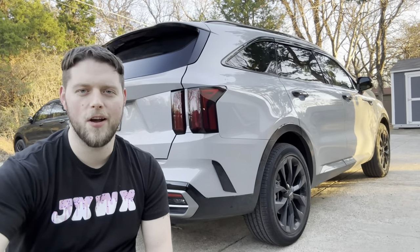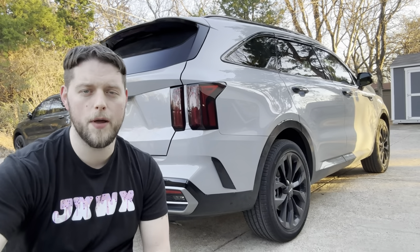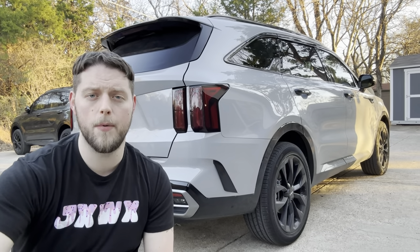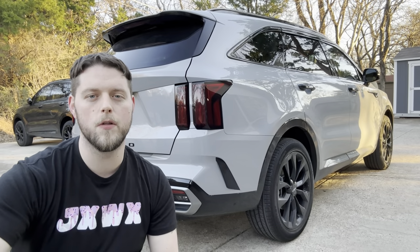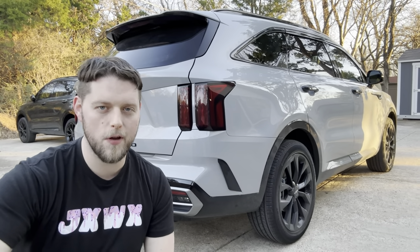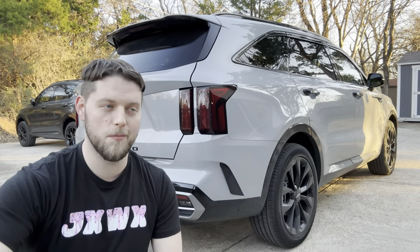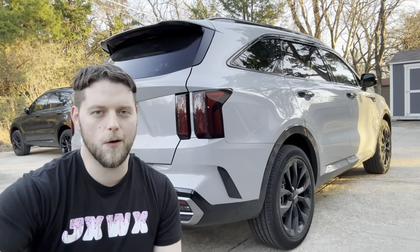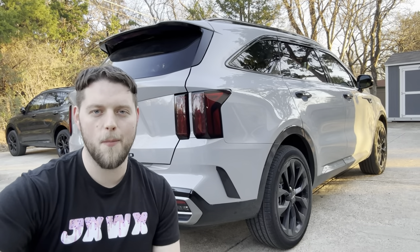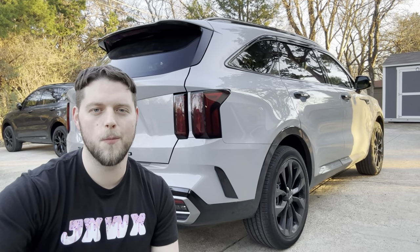Thanks so much for stopping by and checking out the video. If you have any questions about swapping out your cabin air filter let me know in the comments down below. I'll be leaving a link in the description to a cabin air filter you can use in your Sorento if you want to swap yours out yourself — it's probably going to end up saving you $60 to $80 compared to what I've seen coming out of dealerships lately. Thank you guys so much again for stopping by and I hope to see you in my next one.